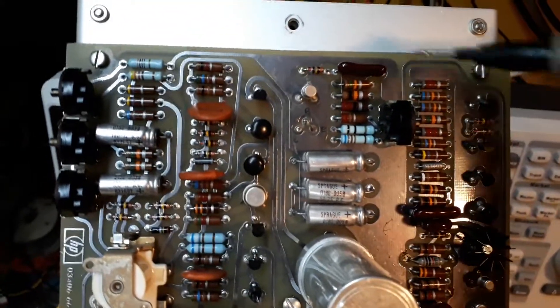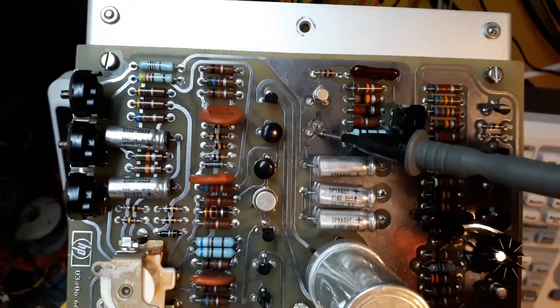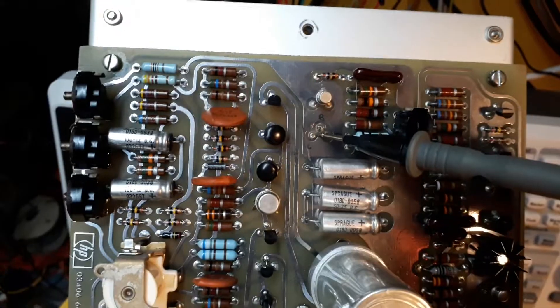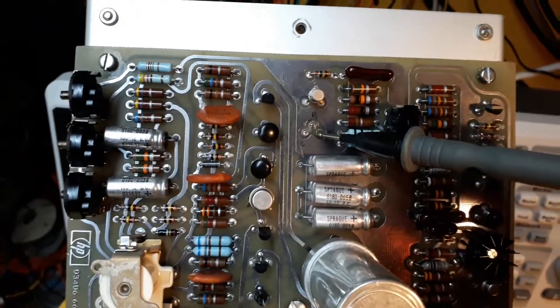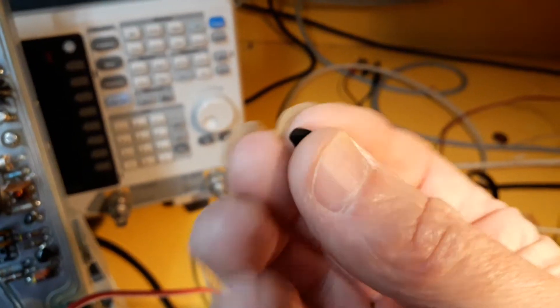Anyway, I checked the two transistors, and I've already cut one of them out — and that was faulty. It was just open circuit completely. And here is the transistor.